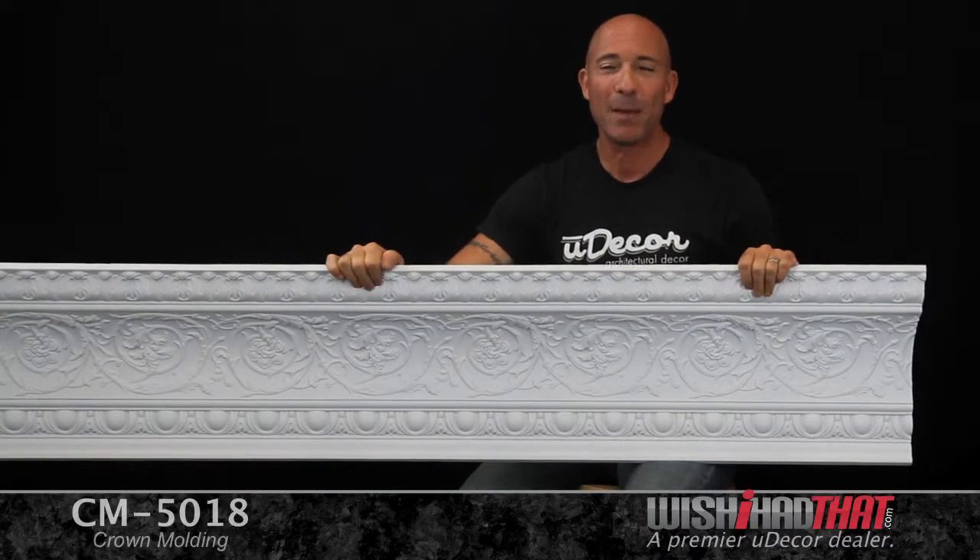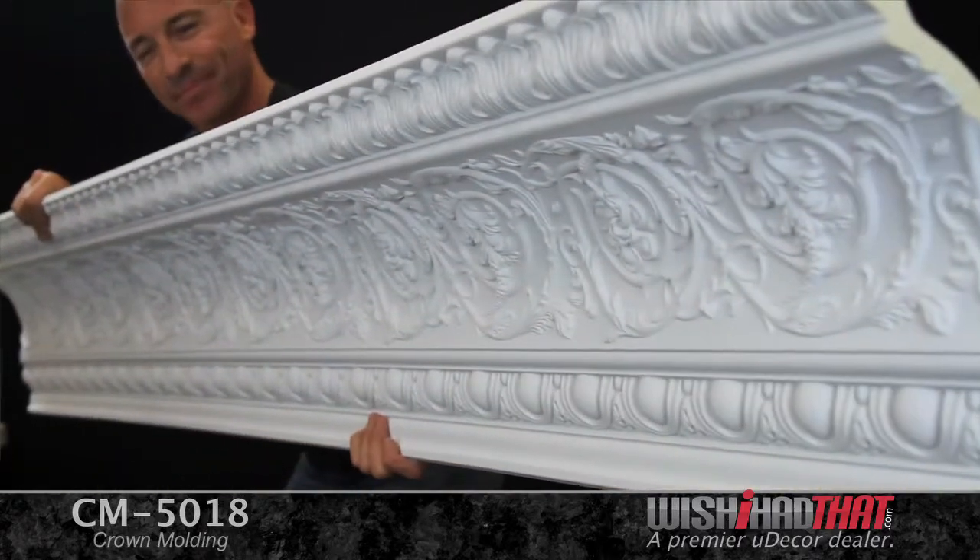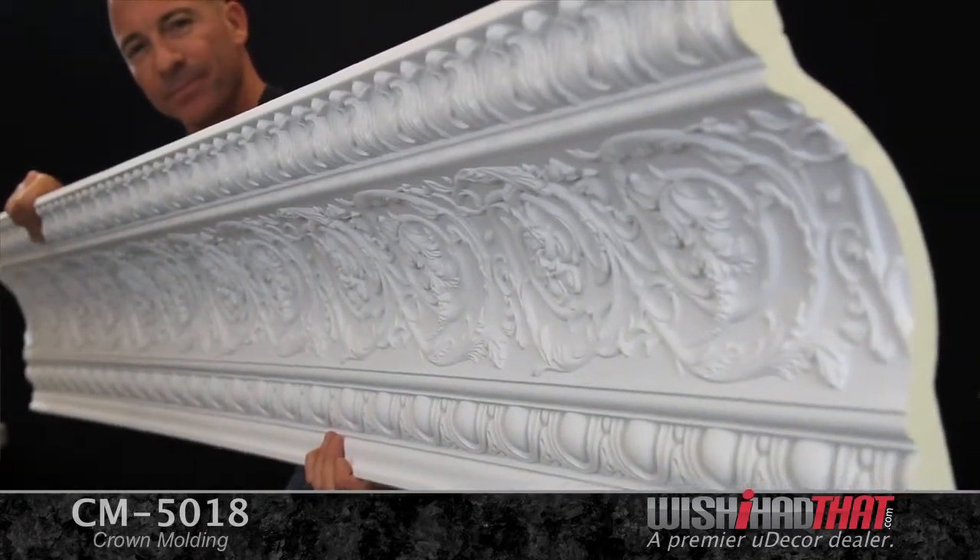We're excited to feature this beautiful crown molding. It's one of our most popular crowns, and there's good reason for it. For the amount of beauty, detail, and gorgeous design that this crown boasts, it's truly an amazing value to our customers.